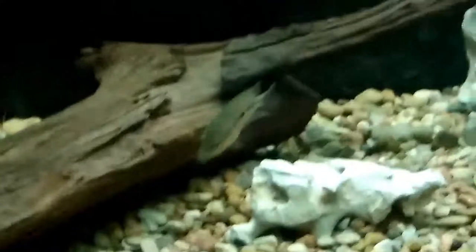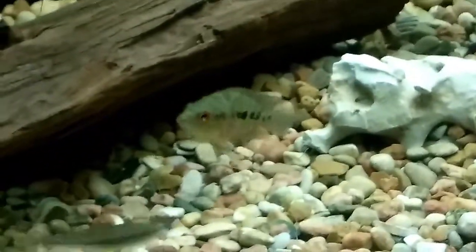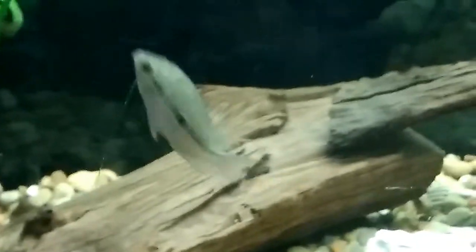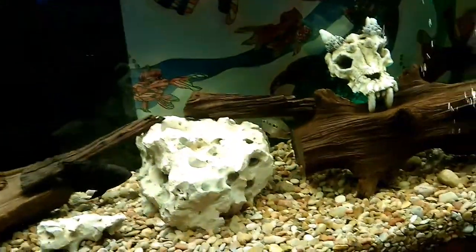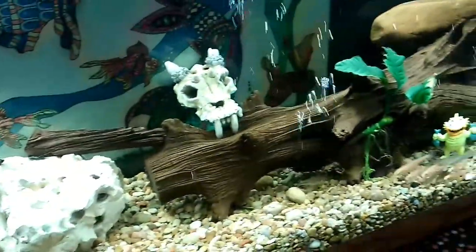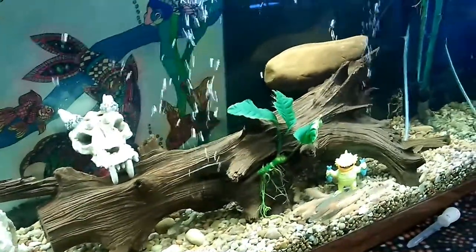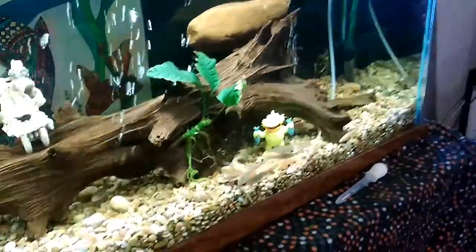Let's see if I can find... Yep, there's Hannibal. That is the red dragon flowerhorn. If you guys are familiar with Silence of the Lambs, I had to name him after Hannibal Lecter just because of the movie Red Dragon.